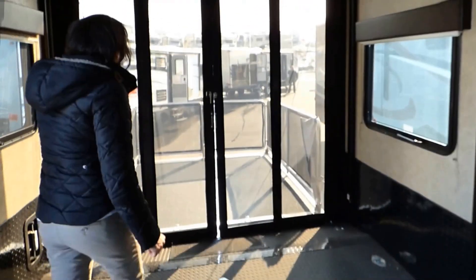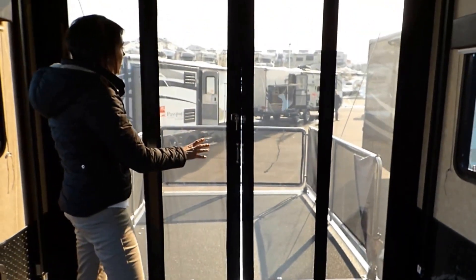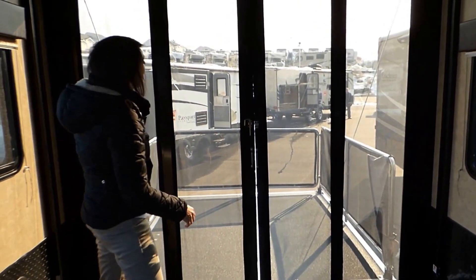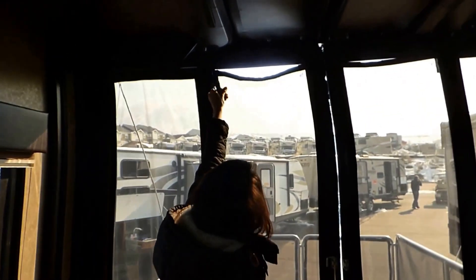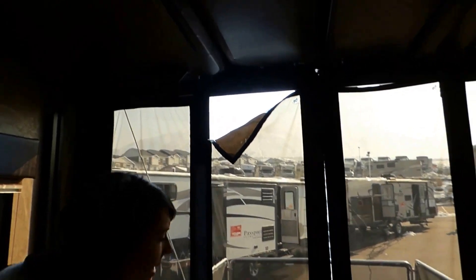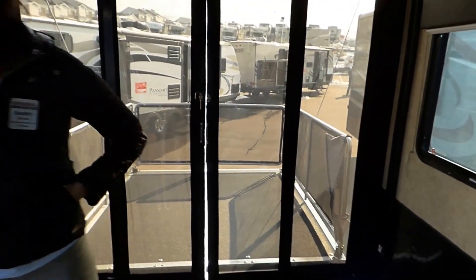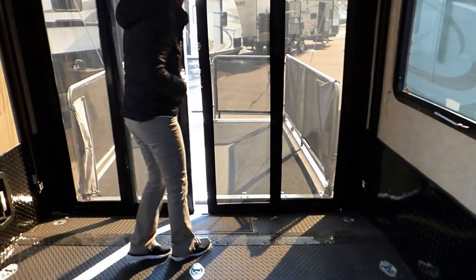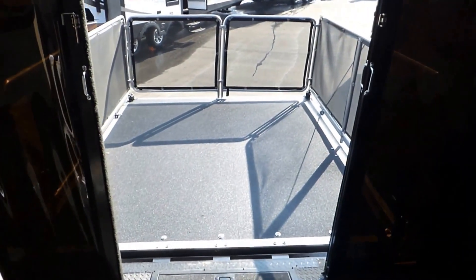We have LED lights throughout. This particular model also has a patio — the patio is down and you can see the decking. We have these doors with a plastic-type cover you can peel back to ventilate, so you can hang out inside and have it feel like one big room. That's a really nice feature with those patio doors.